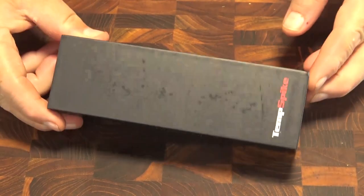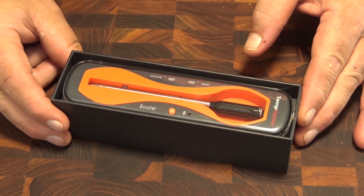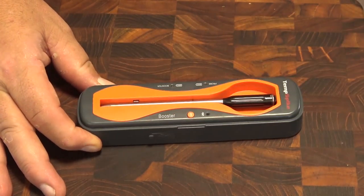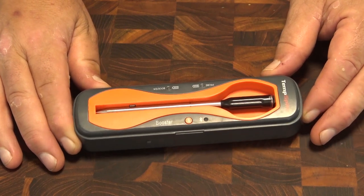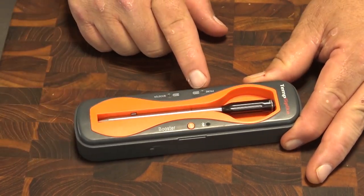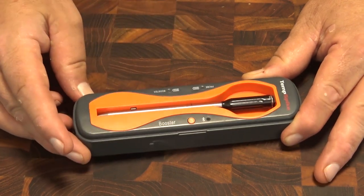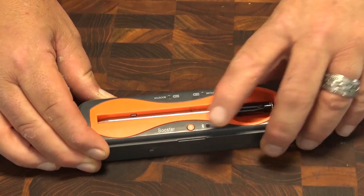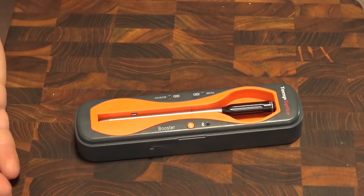The first thing I want to show you is the box — it comes in a nice, very simple box. You pop the top off and inside is the Temp Spike in its base case, which is a charging case with a really nice plastic top. The thermometer rests in this cradle, and when you're not using it, the cradle keeps your Temp Spike charged. On this unit there are a couple of lights: a probe light that gives you a battery level indicator for the probe itself, and a battery level indicator for the case, which is also the Bluetooth booster. There's a Bluetooth connection indicator and an S button used to silence alarms and reset the device.